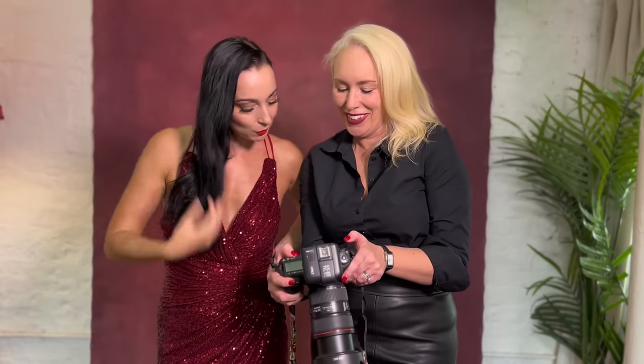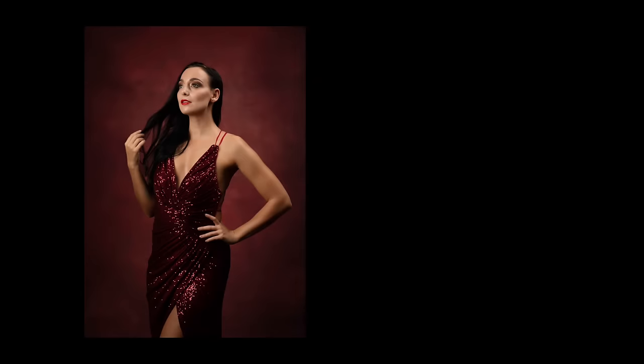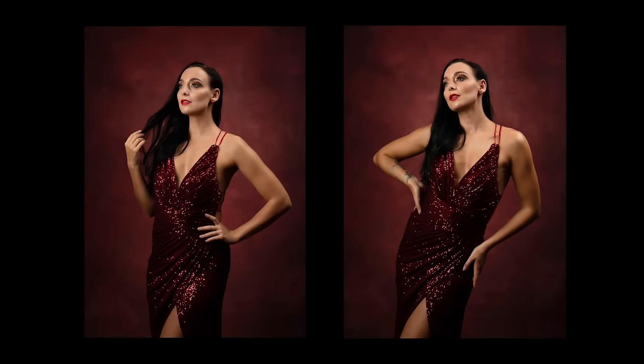Now let's see how just changing the hand position can dramatically alter the final image. Angles create a more dynamic image. Having visual space around the waist shows Mary Jean's shape. Arms are bent and act as a leading line to the face. The eyes flow around the shape of her body and stay within the image.